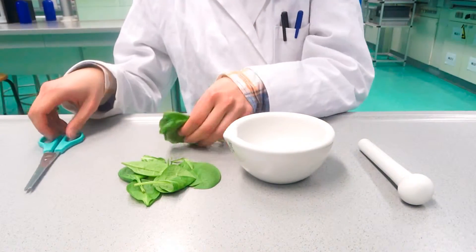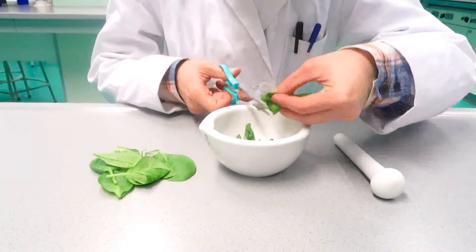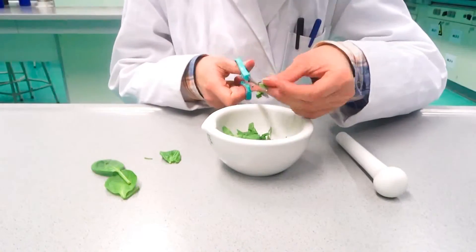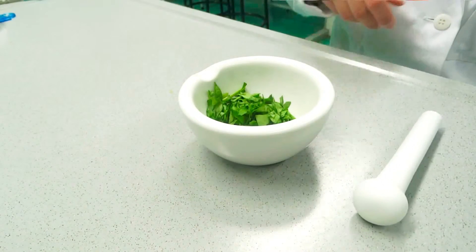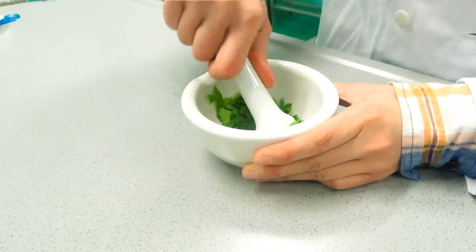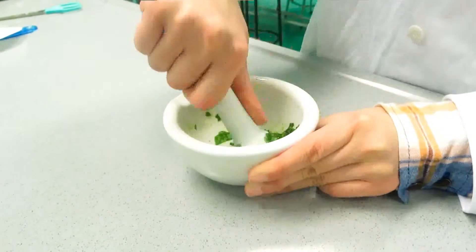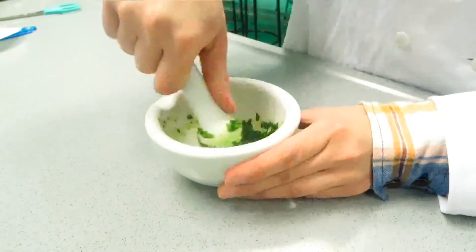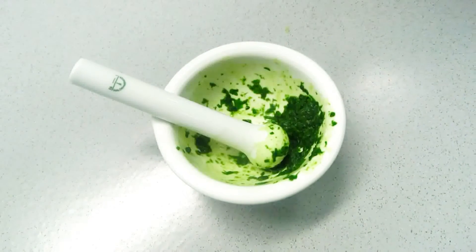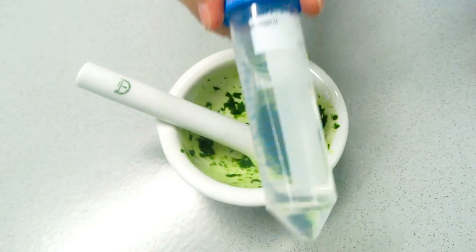Take the leaves and cut them into small pieces — the smaller the better. Then take the pestle and grind the leaves until it's mushy. Add a little bit of rubbing alcohol or water, just to cover the leaves, and mix it.